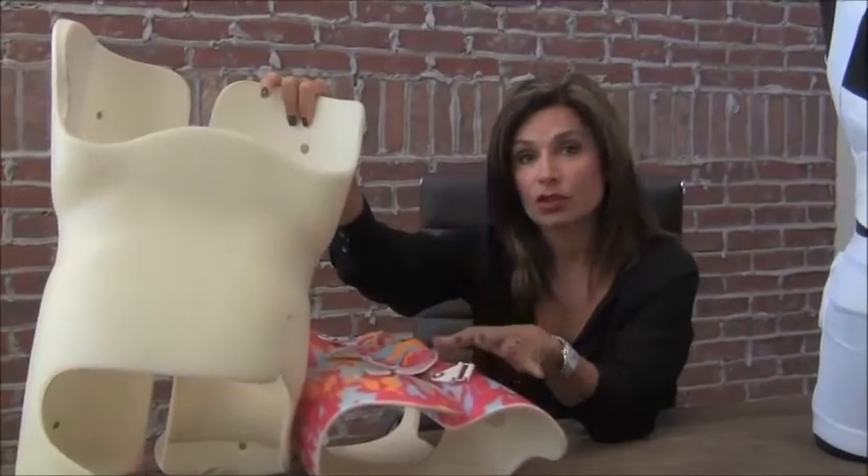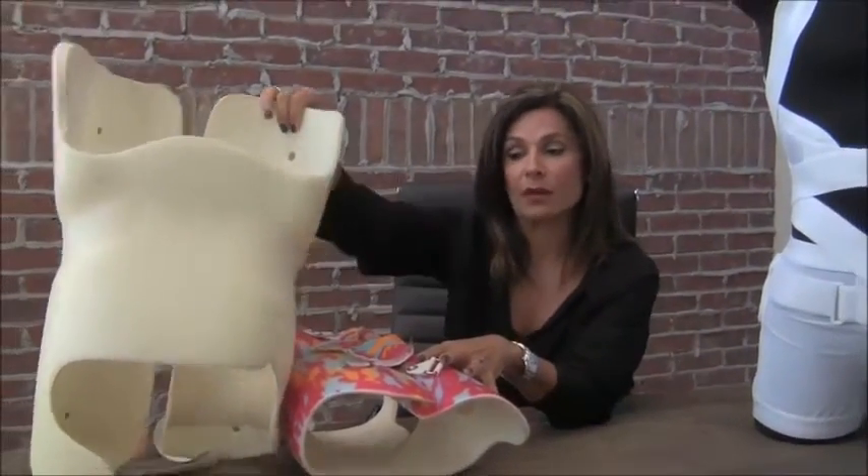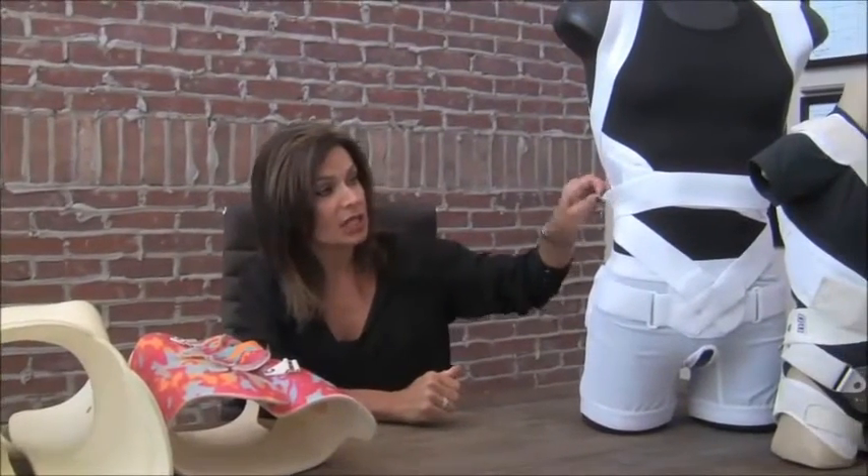But there is another solution that we have — a flexible brace called the Spine Core brace. As you can see, these bands allow full ranges of motion. Kids can participate in all sports and all recreational activities. The brace fits close to the body and can easily be worn underneath regular clothing, and when it is, it's virtually invisible.